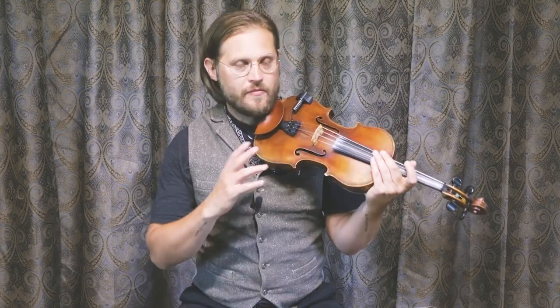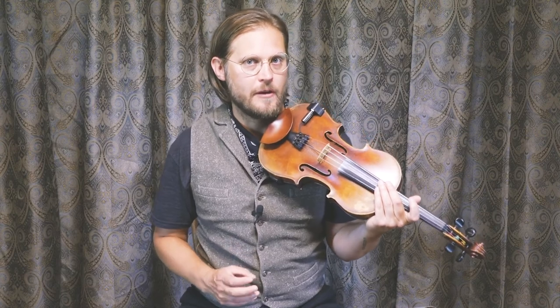Once again, I'll go over more of the bowings later on in the lesson. But first, let's just break down this phrase by phrase and make sure that you have exactly the phrases you need and know exactly what the notes are before we take a look at the bowing.